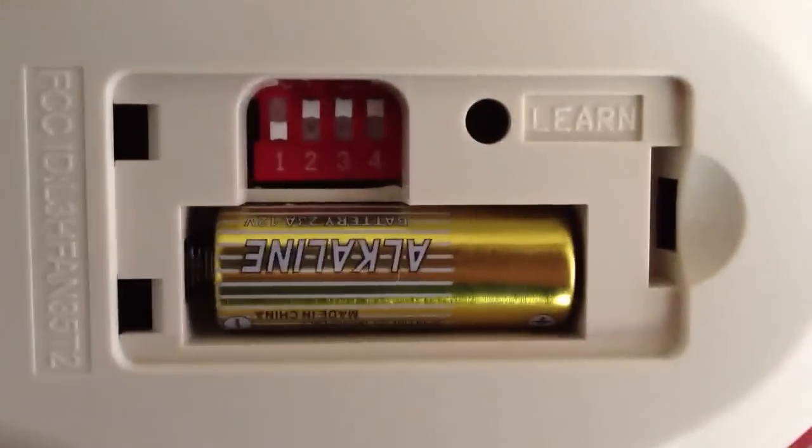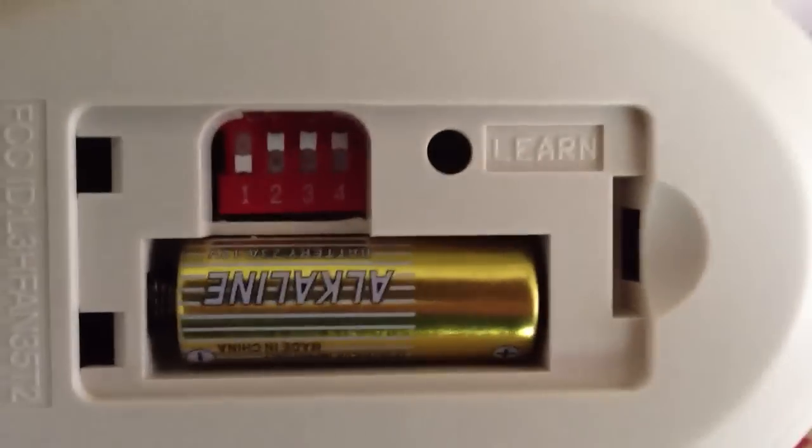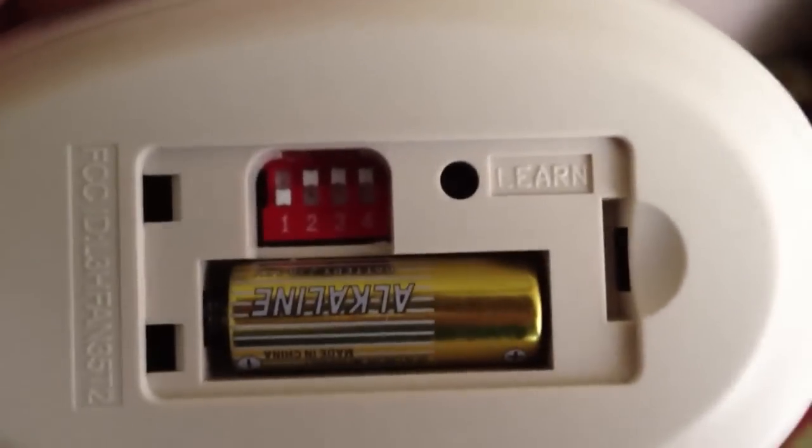So the only thing you need to do — it's actually pretty easy — is you need to change one of these settings here. It was originally all 1, 2, 3, 4 rolled up, so all I did for this second fan was just move this one switch down. The number one position, I just moved it down.